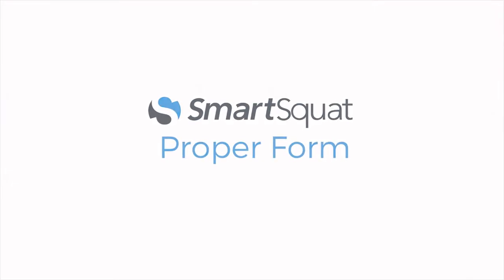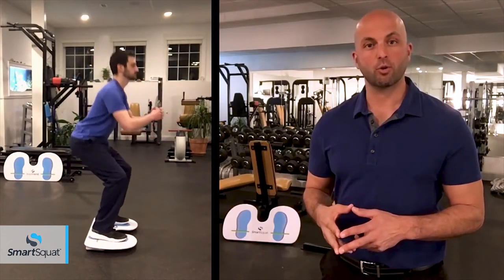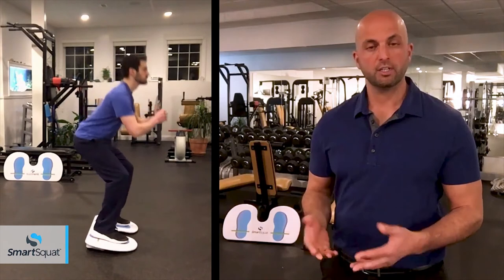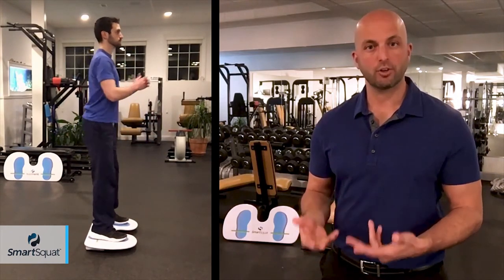Now let's see how SmartSquat helps squat form. On the downward phase, if knee bending starts the motion, or if weight is too far forward, SmartSquat will immediately begin to gently tip, alerting you to keep your weight back and load your hips.